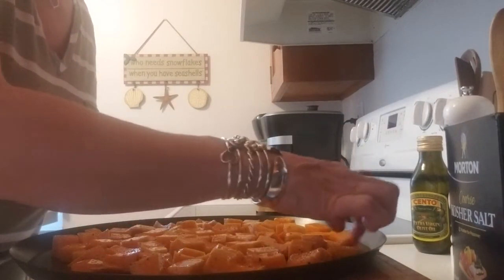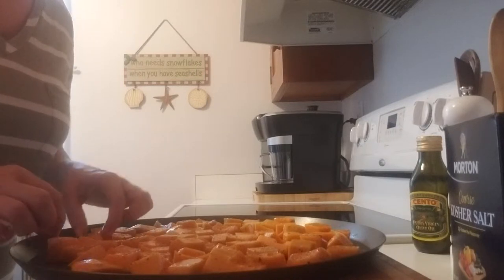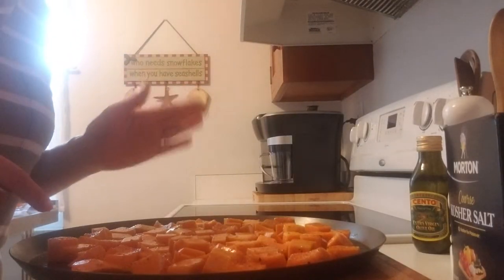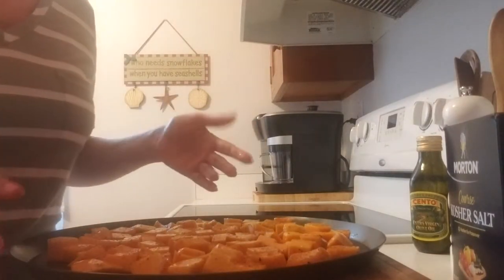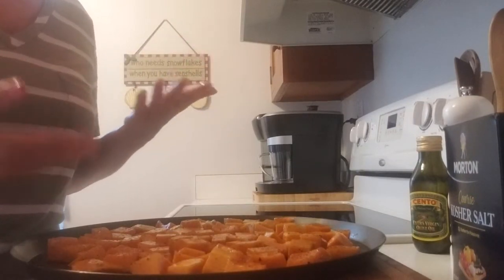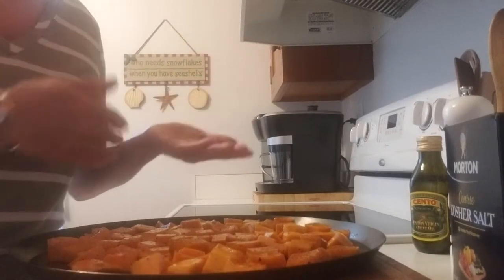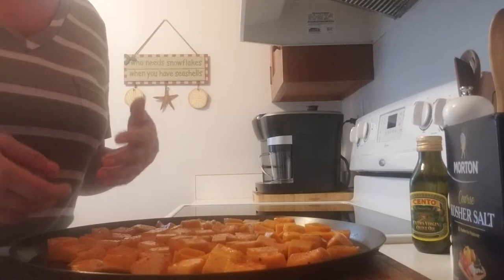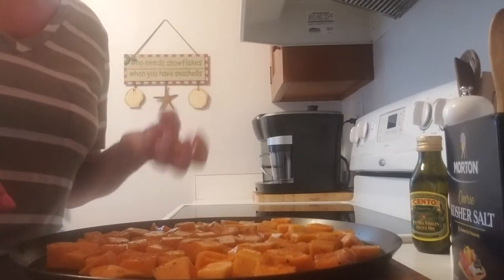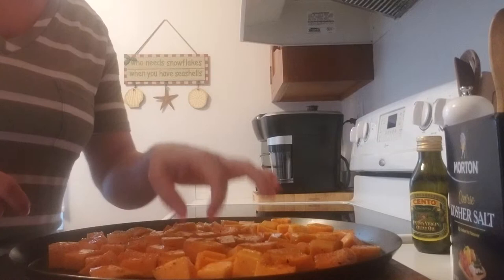I'll roast them for 30 minutes, but I'm going to check them at 20 minutes first to see how done they are, since these are quite small. You may want to flip them halfway through, but I personally like to just leave them on one side and let them get nice and brown on that one side. They get tender and you can just take them off with a spatula and put them in a container. I don't like to flip them because I love that crispy caramelized texture on one side.